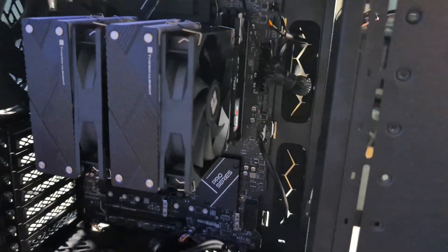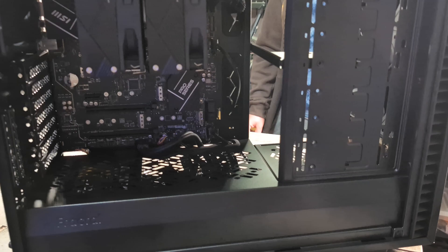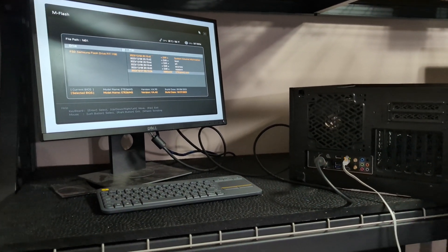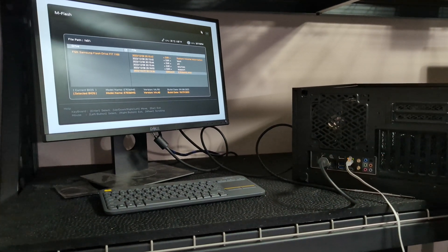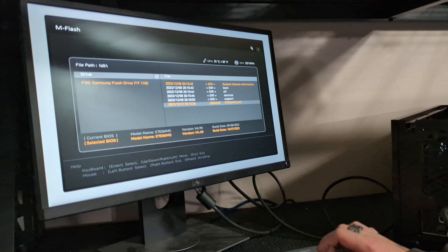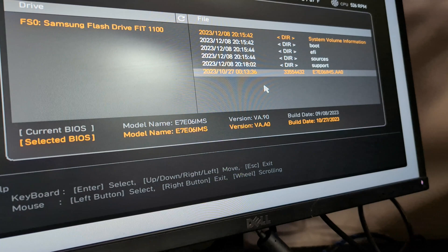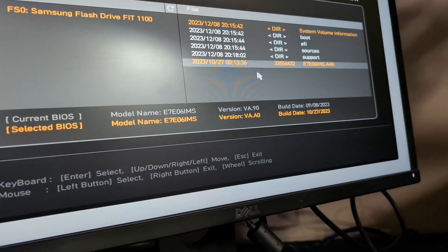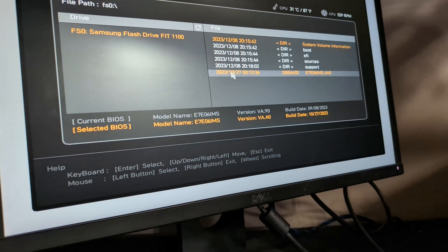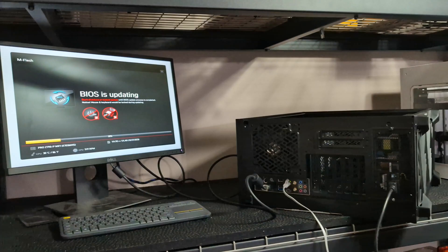We're going to go fire this up — hopefully it does work — and then we'll update the BIOS. Once you get it fired up, always go and download the latest BIOS, put it on a USB flash drive, and get into the BIOS screen. We can see the current BIOS is VA90 — we're going to VA-A0, about a month or two later. Go ahead and start the BIOS update and let it rip.